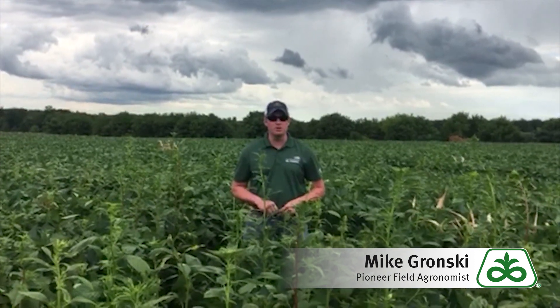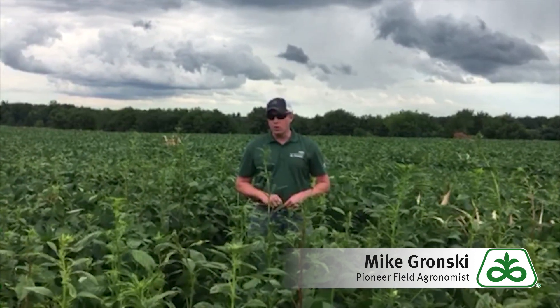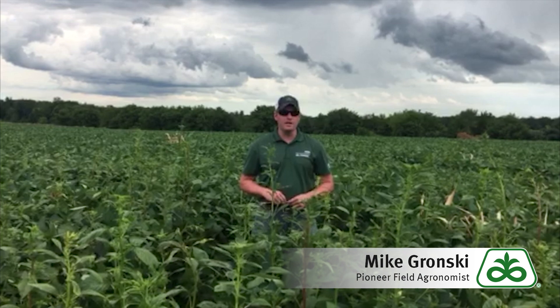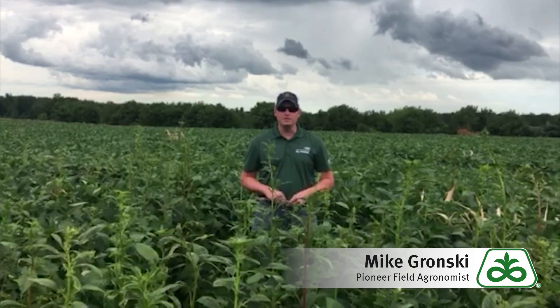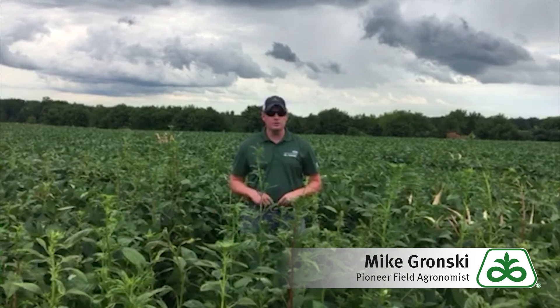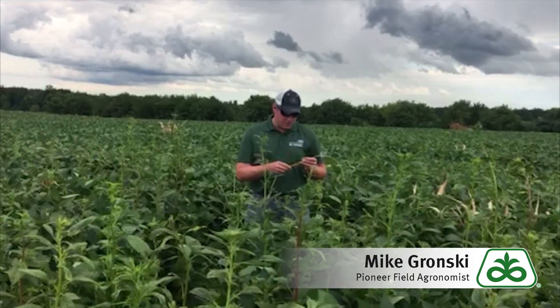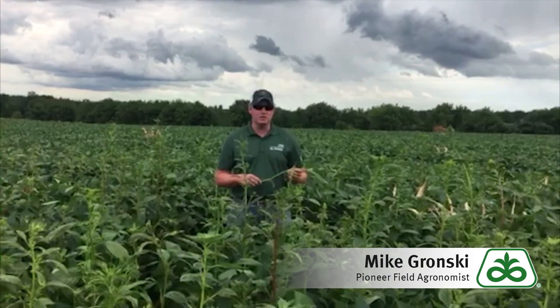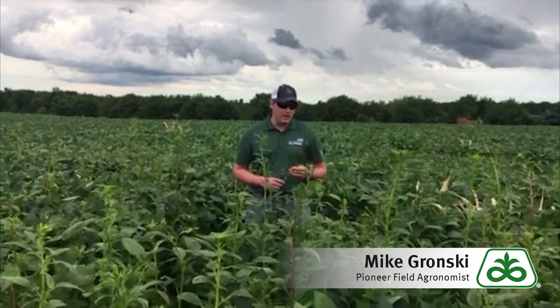As you can see, this can become a pretty overwhelming problem in pretty short order. As we look at the waterhemp itself, probably the biggest challenge we face is often early season identification — it's not uncommon for it to be identified as pigweed. There are a couple of telltale signs to look at. First, look at the stems: if you're not finding hairs on them, that's a good sign you're looking at waterhemp and not pigweed.